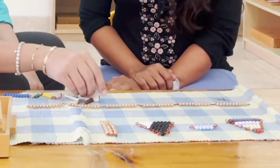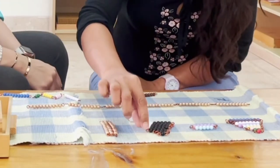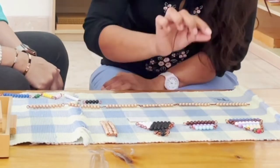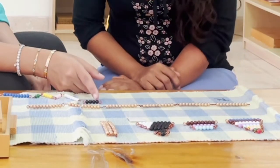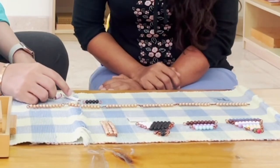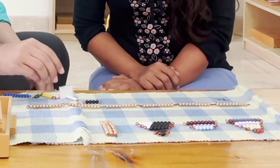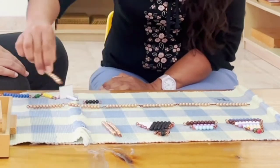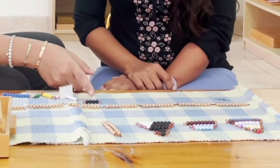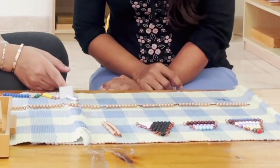Can you please bring four from the remainder beads and place it into the snake? Let's return that. Shall we continue? Yes. One, two, three, four, five, six, seven, eight, nine, 10 — stop. Can you bring one 10 down? Can you return this? Can you tell me how many are remaining? One. Can you bring one from the remainder beads?